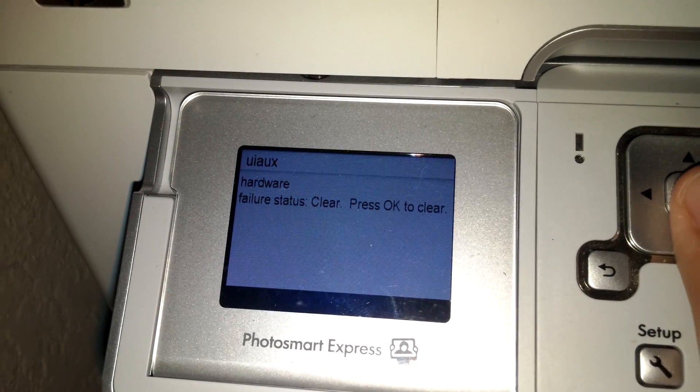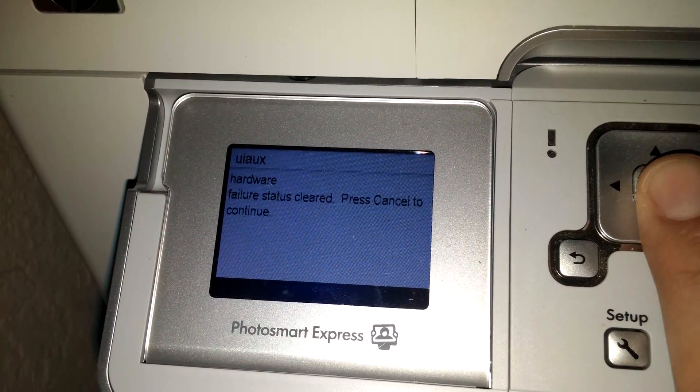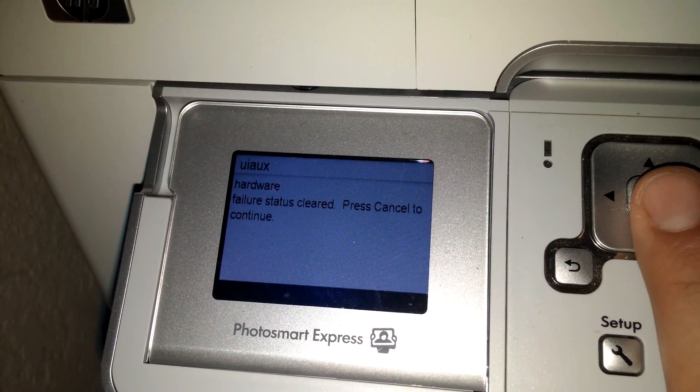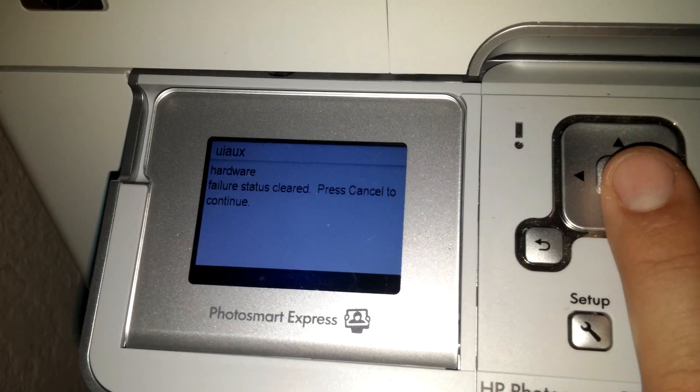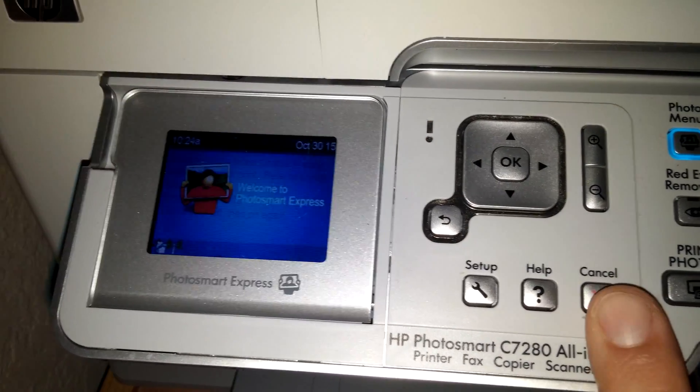It says to clear them. Press OK. Press OK again. And it says they're cleared. Then you just go to the cancel button and press cancel three to four times.